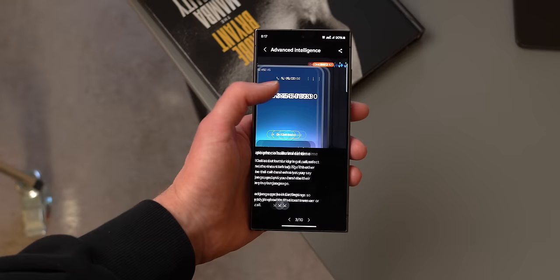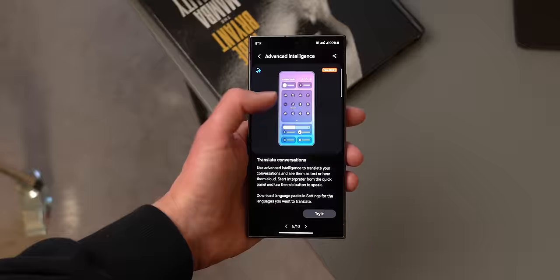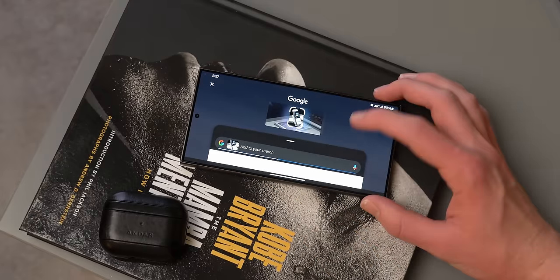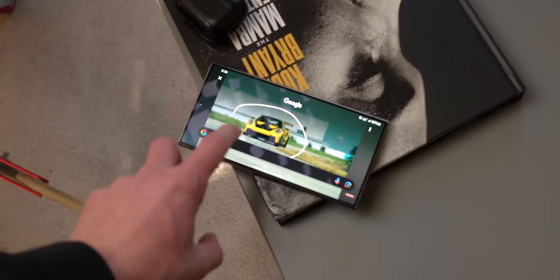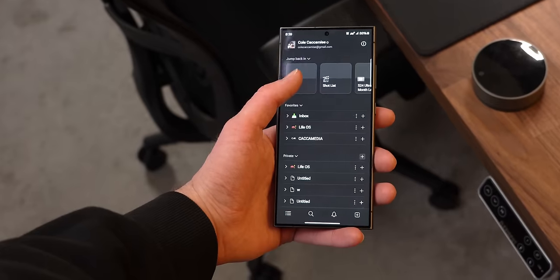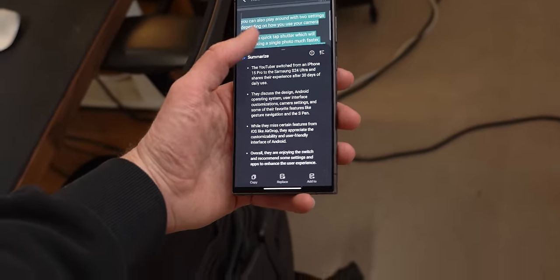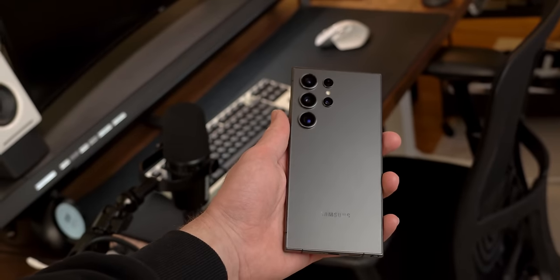In terms of the AI features introduced with this phone, I haven't made too much use of them day to day but I still think they could be useful. Circle to Search is really convenient — it isn't perfect at recognizing faces or the exact brand of a product, but it does a pretty good job at identifying what a specific car may be. I use Notion so I haven't been able to take advantage of note summarizing, but from testing in the notes app as well as the voice recorder it does quite a good job.